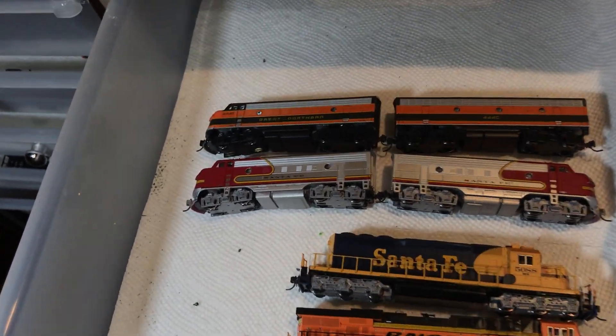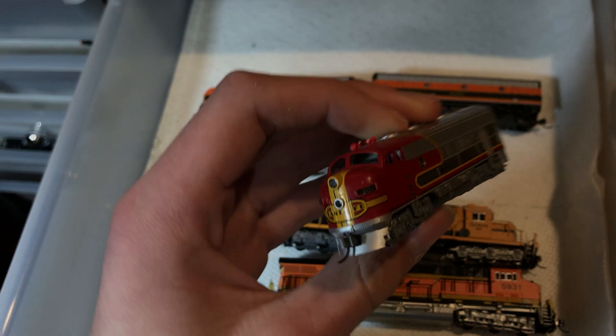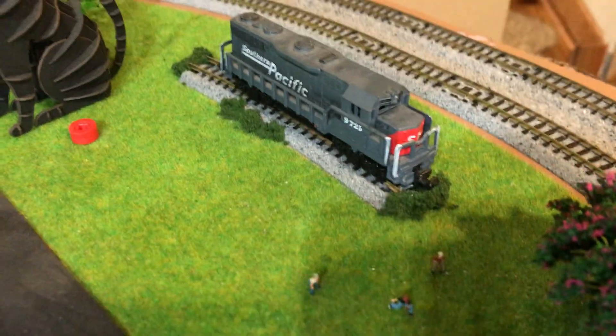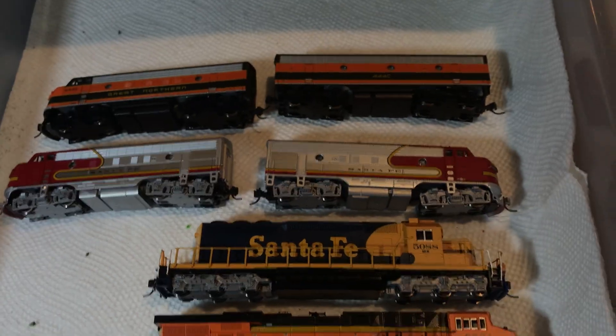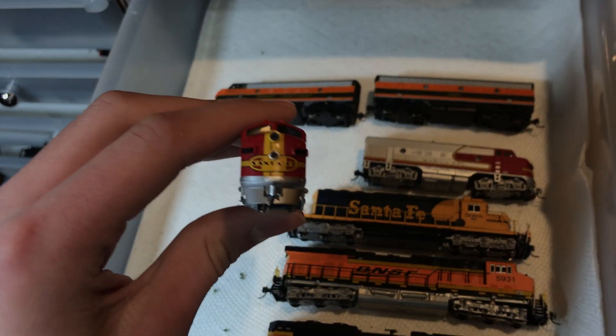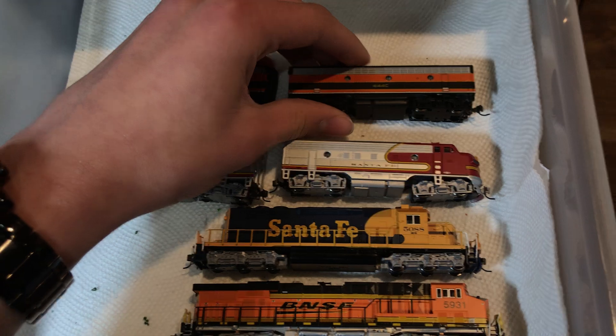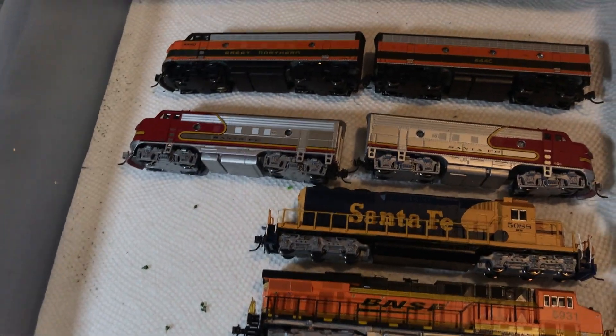Moving on to the F-units. This locomotive right here is a little bit special because it's my first actual N-scale locomotive. The Southern Pacific High Speed stuff — that has a special place of honor because that was my first actual N-scale piece. So I have this one that came in the Kato starter set, this one which comes in the Kato freight set, and then these are actually my dad's. They're not mine, but I run them because he never runs them. He just bought them for himself and I'm the only one who has a layout down here.